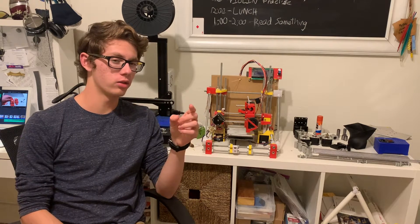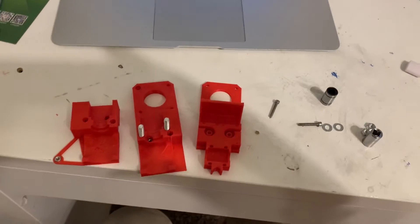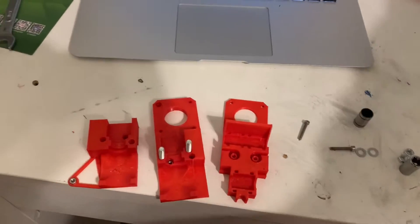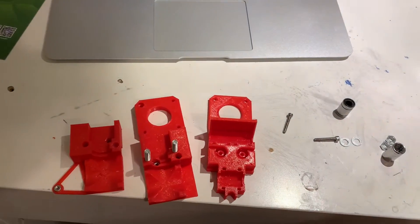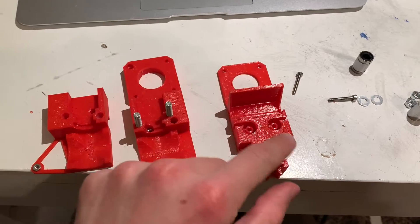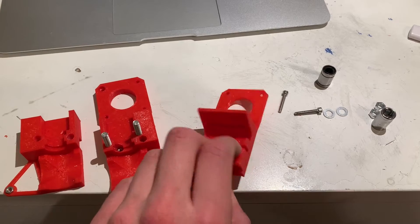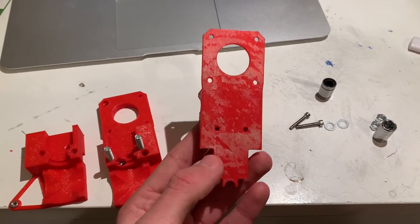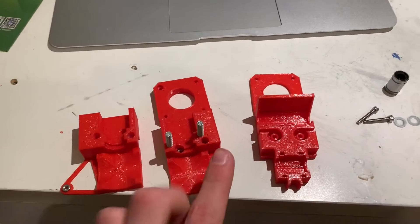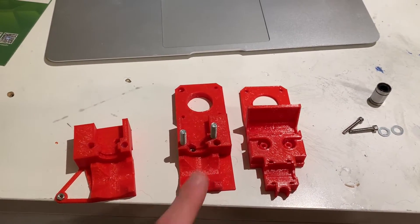I have most of the pieces of the upgraded extruder mechanism. This is the plate where the bearings are going to mount, and this is where the belt goes in. I've decided to make it a direct drive, so this is the place where the stepper motor is going to go. I modeled it off of inspiration from the Cruza hot end.